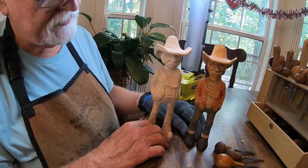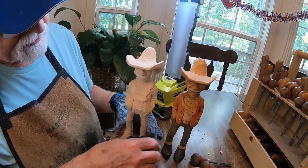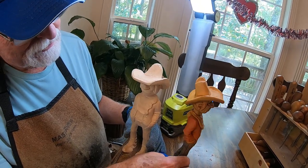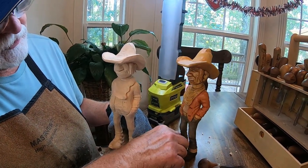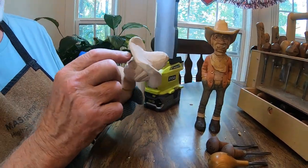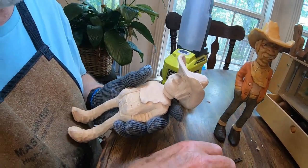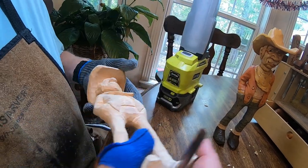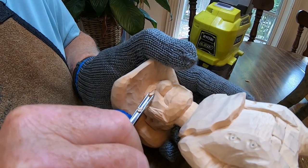Hey everybody, we're back and we're going to try to finish up this old cowboy today. This is the finished product here. We don't have a whole lot left on this one, but I'm going to go ahead and start working on this face. I've got lines drawn in there, so I'm going to take a quarter inch number nine gouge and open up some eye sockets.